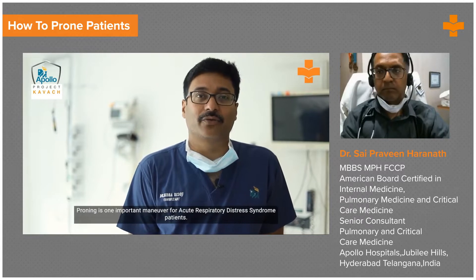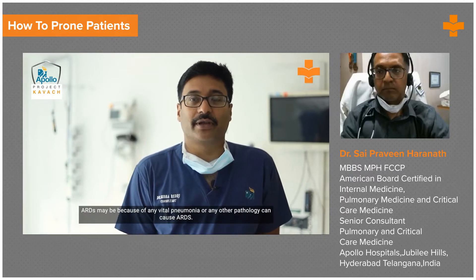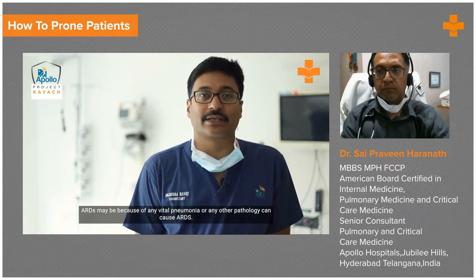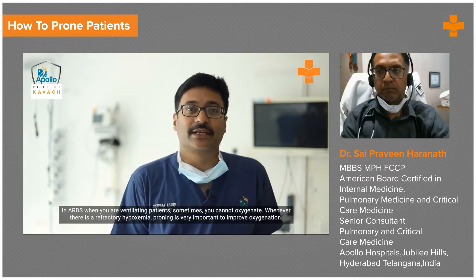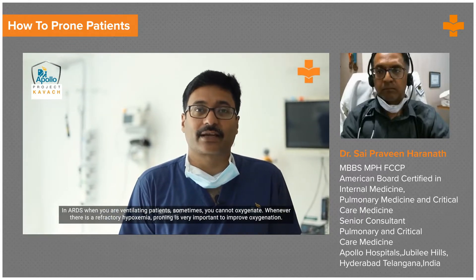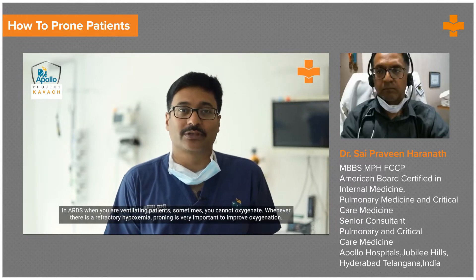Proning is one important maneuver for acute respiratory distress syndrome patients. ARDS may be because of any viral pneumonia or any other pathology. In ARDS, when you are ventilating patients, sometimes you cannot oxygenate. Whenever there is refractory hypoxemia, proning is very important to improve oxygenation.